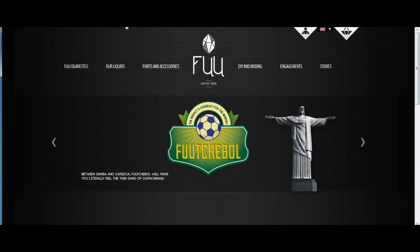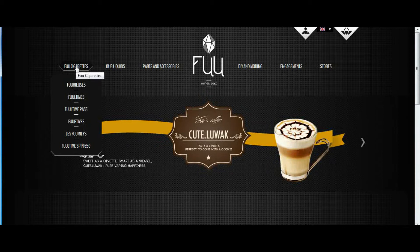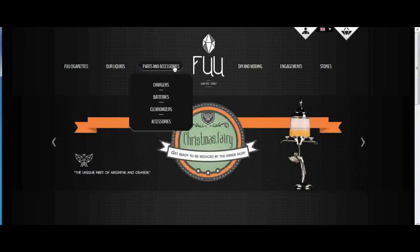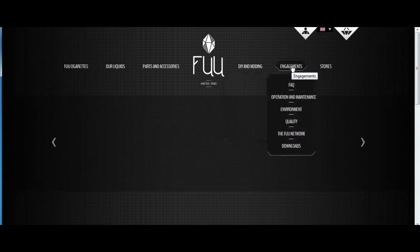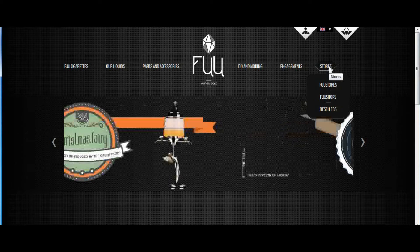As you can see right here, they have different categories. They have their electronic cigarette lines that are all self-branded TheFu. They have their e-liquids, which we'll get into here in a minute, as that is what these reviews are about. They do carry different parts and accessories, and they also have a DIY section where they carry nicotine, PG and VG base. They also have a store locator for where they have their stores.